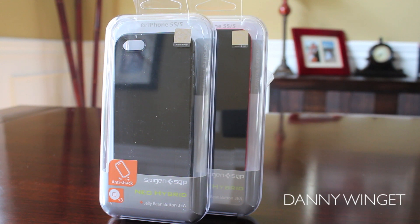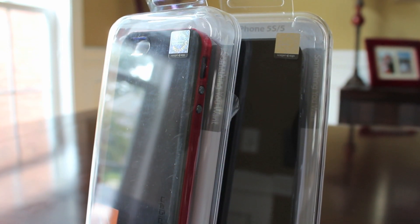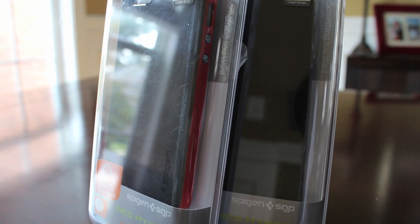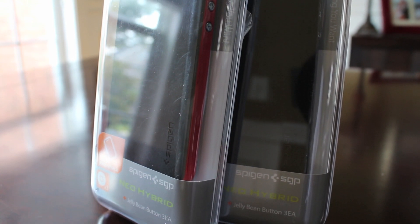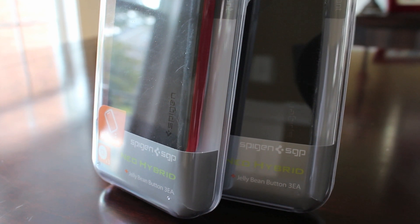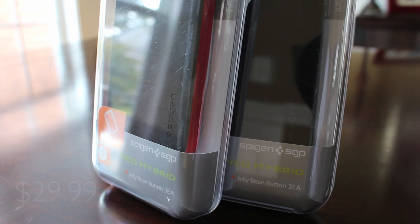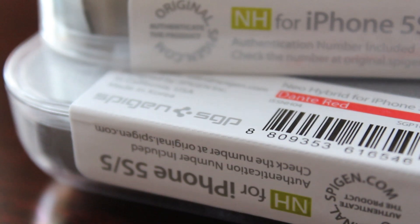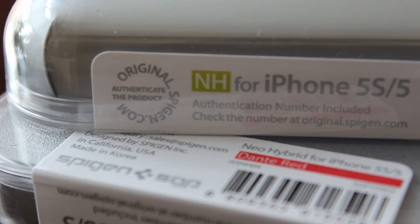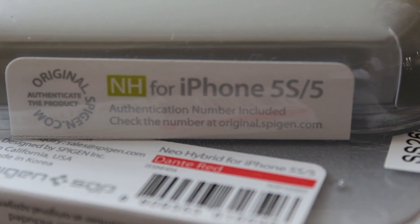What's up everybody, this is Danny and today I'm going to be taking a look at the Spigen SGP Neo Hybrid. They've had other Neo Hybrids before but this is a newer design — a very familiar design from the popular Galaxy S4 Neo Hybrid. This thing is available for $29.99 on their eBay store, Amazon store, and of course their website at Spigen.com. It's designed for the iPhone 5 and also the brand new iPhone 5S, so if you're picking up a 5S you can definitely look into this.